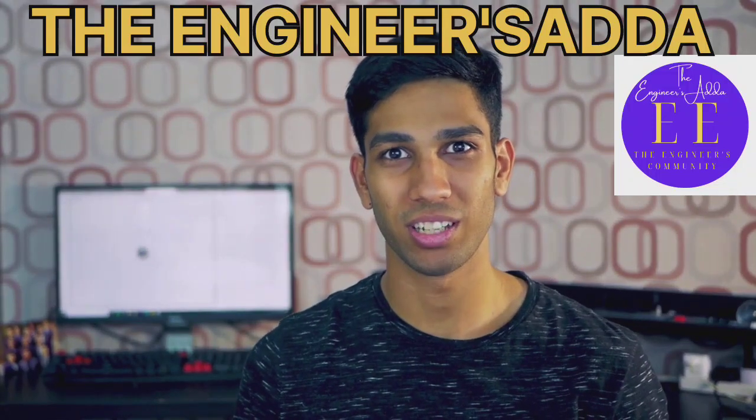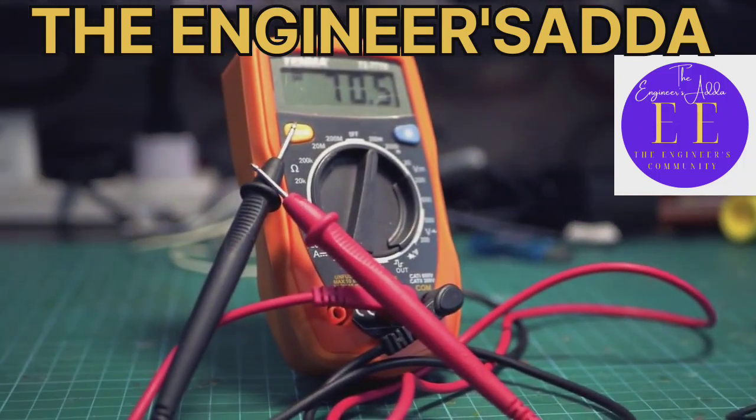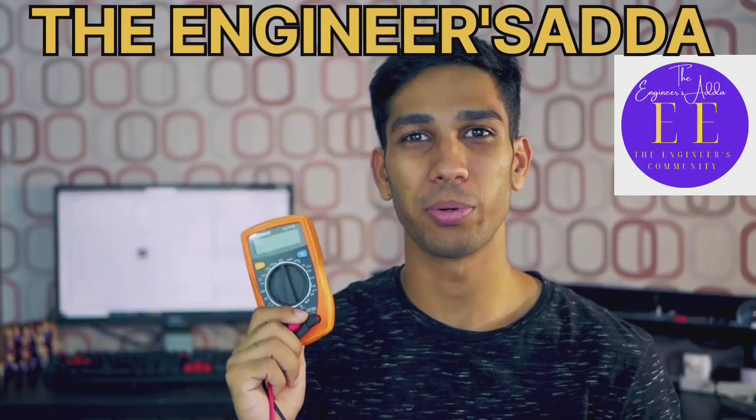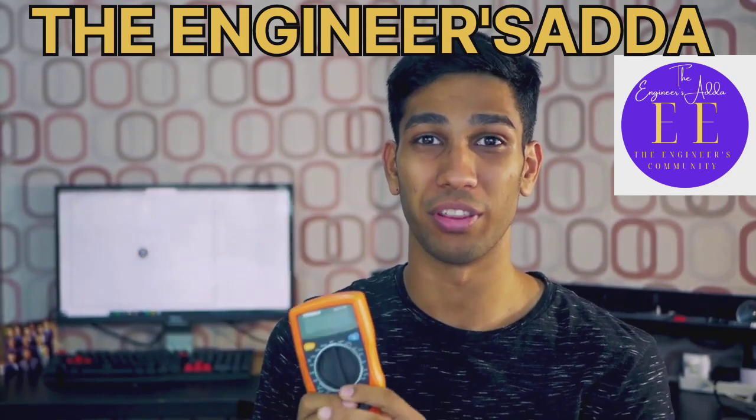Hi, today we're going to talk about multimeters. No, not this sort of a multimeter, but rather multimeters like this. Multimeters like this are a great tool for anyone looking to get into technology and electronics, as you can use this to measure a lot of different things.